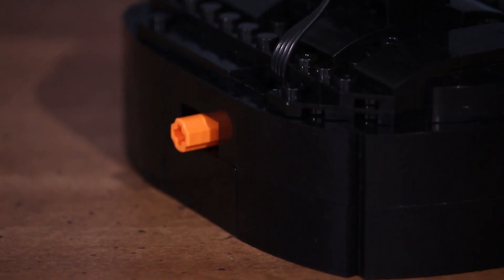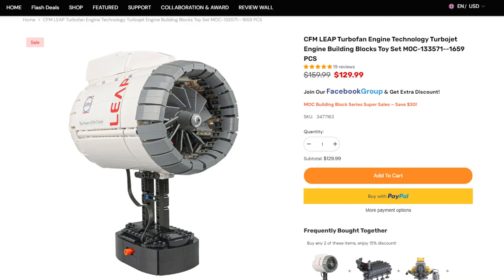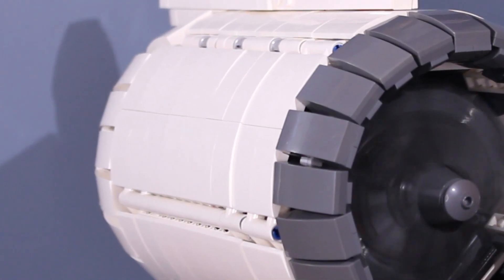This kit also has a stand, which is where the battery box and on/off switch is. One thing to remember is that on the product page, it shows decals on the engine — however, the kit does not come with any decals.